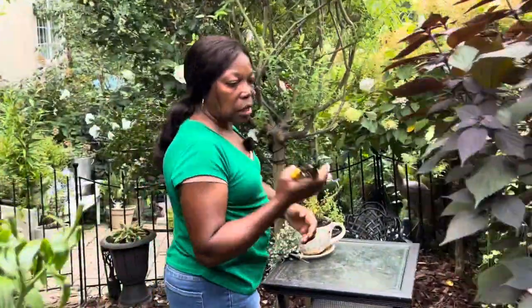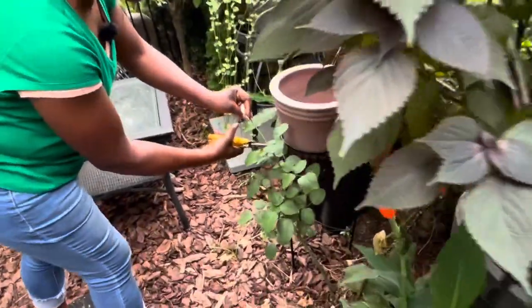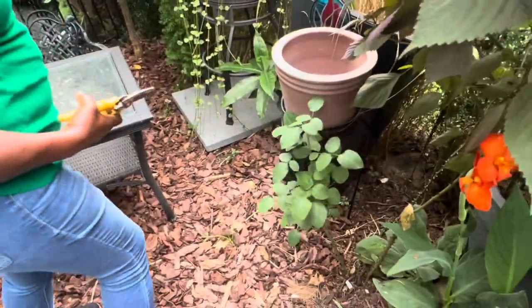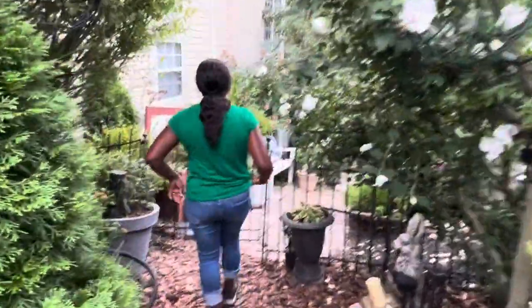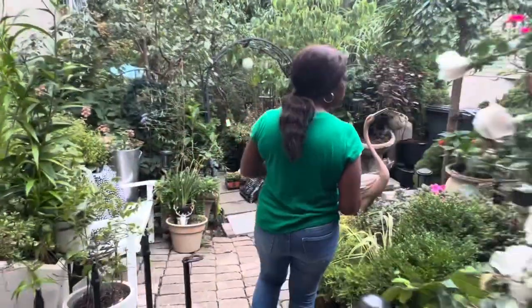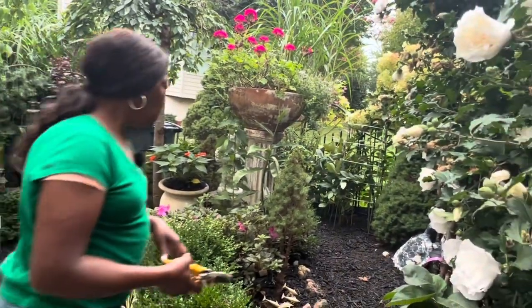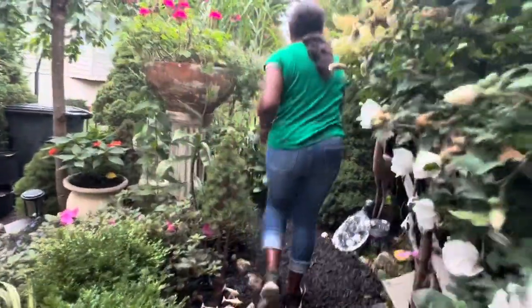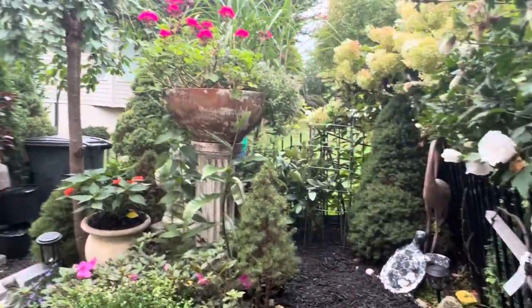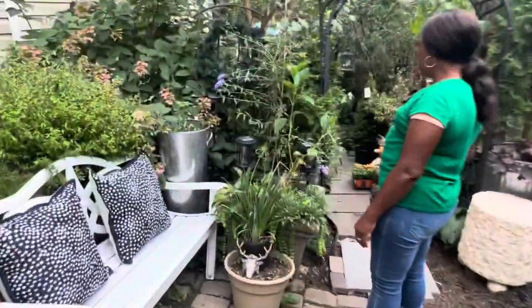So I have the pruner with me and if I see something to clean I'll do that. Remember the area we did not too long ago? Looking good, right? I come here and everything is looking good.